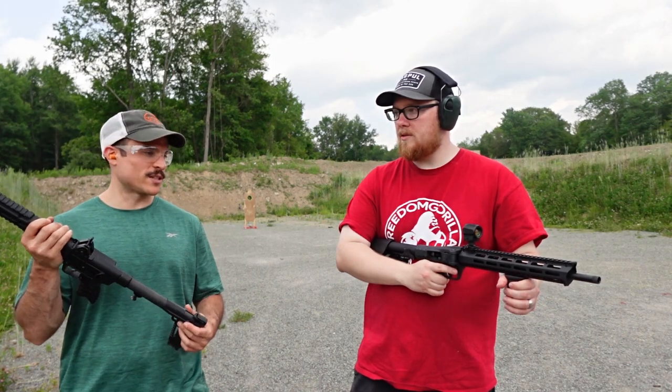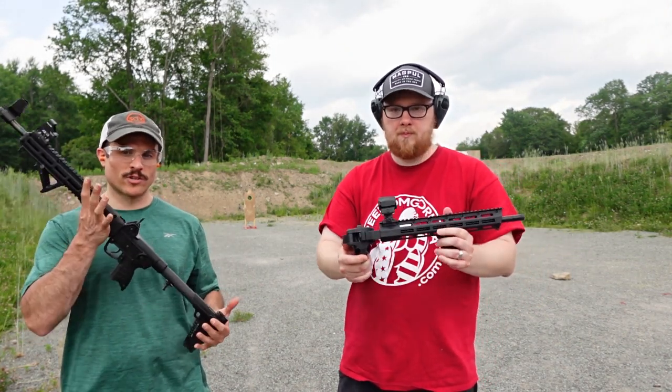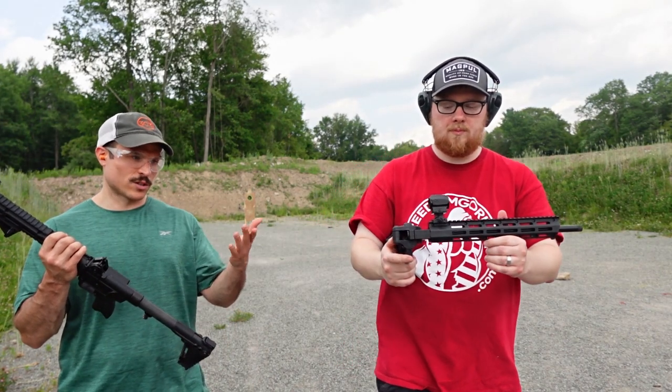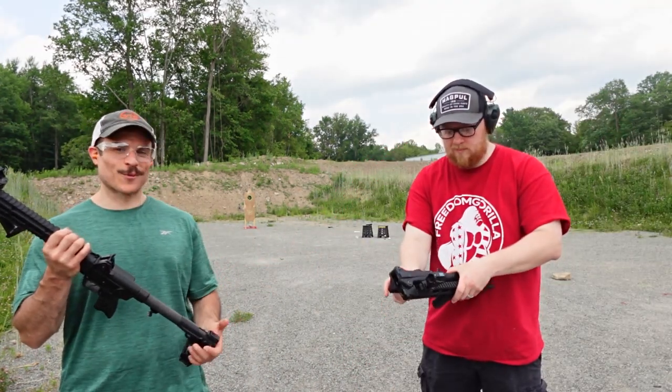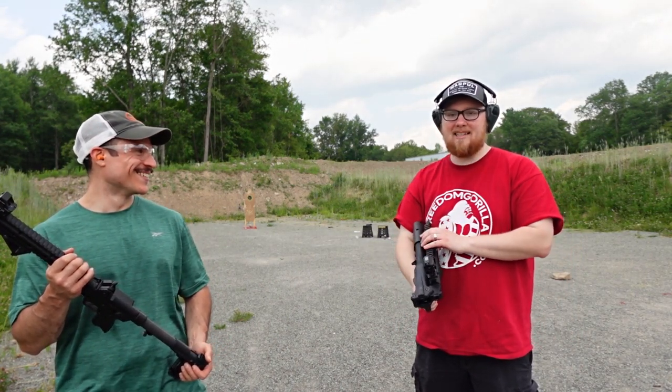What's nice about the FPC is definitely the way you mount optics - it's much easier than the Kel-Tec because of that folding mechanism. How much was that gun, Mark? I think total it came to like $720.